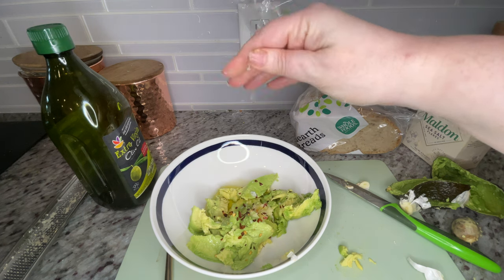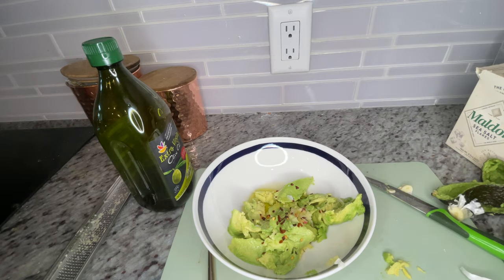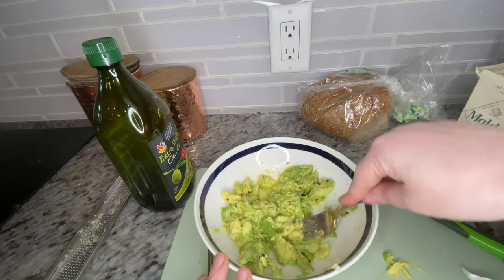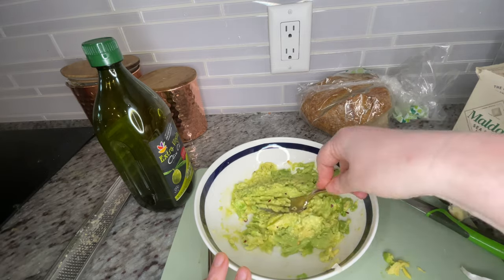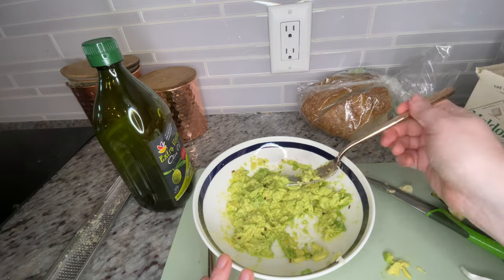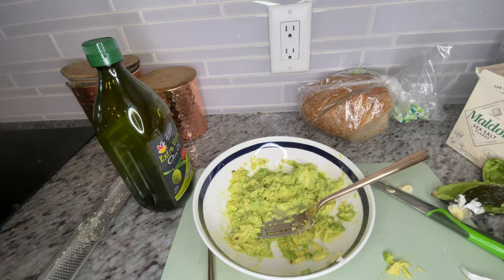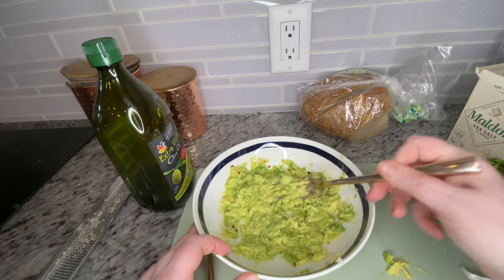Same thing with your salt — you can always add more later, but you can't take it out once it's in there. Go ahead and toast your bread. This amount usually covers about one full large piece of toast, so two toast halves. I usually toast on about medium, but toast to your preference. While that's toasting, use the back of your fork to mash everything together to about a guacamole-like consistency. Taste and adjust — add more oil, lemon juice, salt, or pepper — and then you're ready to spread.